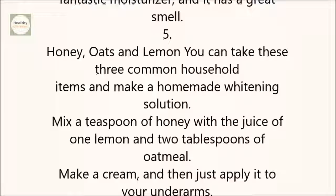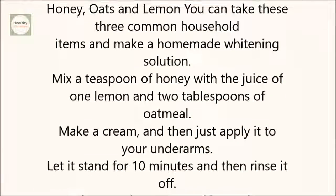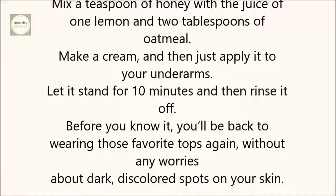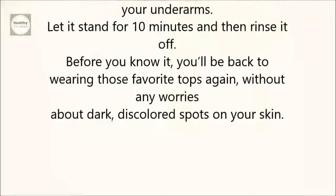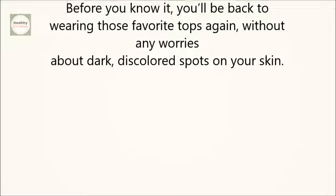5. Honey, Oats, and Lemon. You can take these three common household items and make a homemade whitening solution. Mix a teaspoon of honey with the juice of one lemon and two tablespoons of oatmeal. Make a cream and then apply it to your underarms. Let it stand for 10 minutes and then rinse it off. Before you know it, you'll be back to wearing those favorite tops again without any worries about dark, discolored spots on your skin.